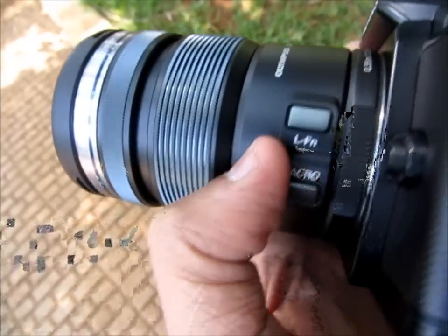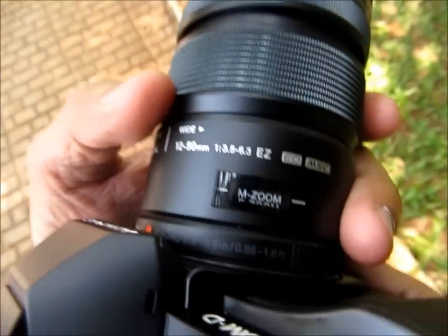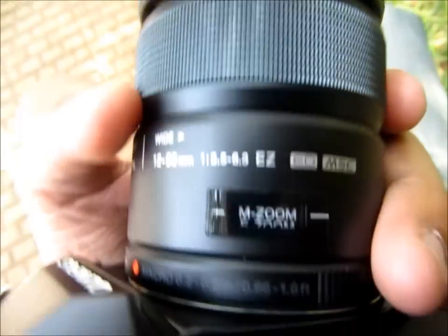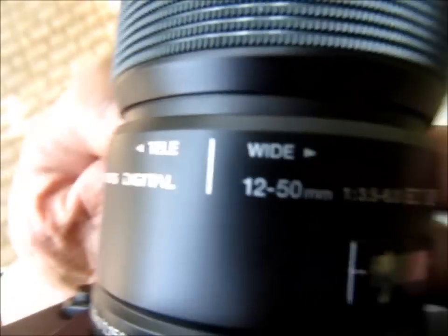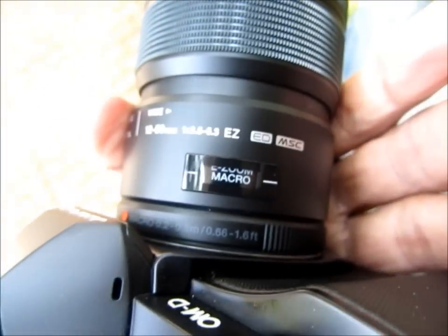You have the manual focus ring right here, and special buttons for macro mode. On this side it shows you which focus mode you are in. This is an electronic zoom, and if you press the button down here you get into macro mode.